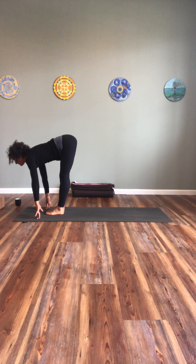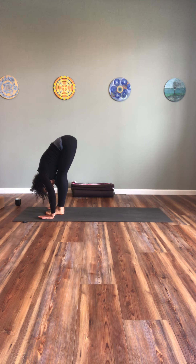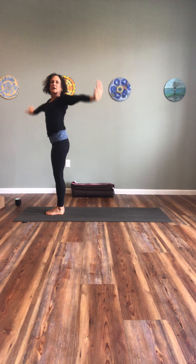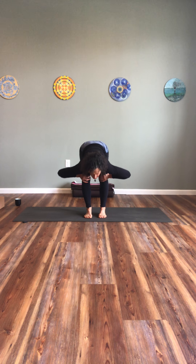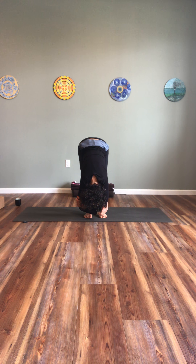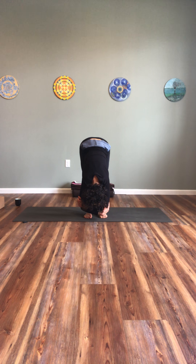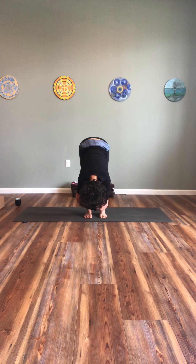Step forward — inhale, exhale, fold. Inhale, rise up. Exhale. One more time — inhale, exhale. Step back, high plank pose. One more back strengthening series.